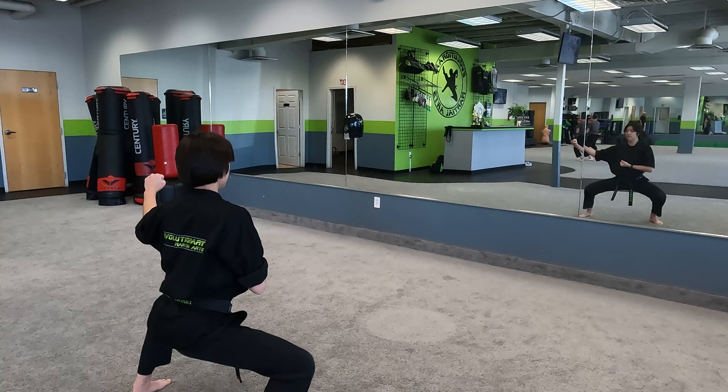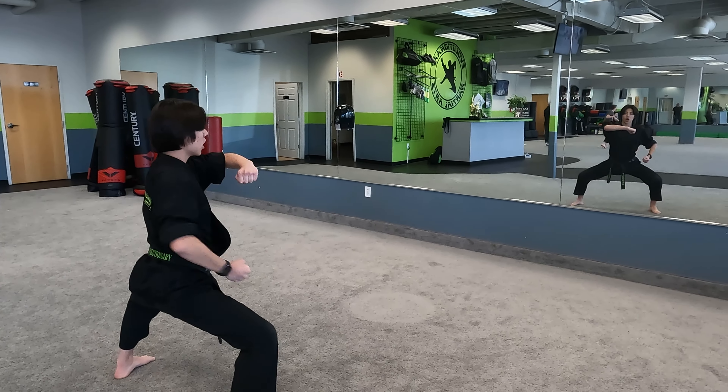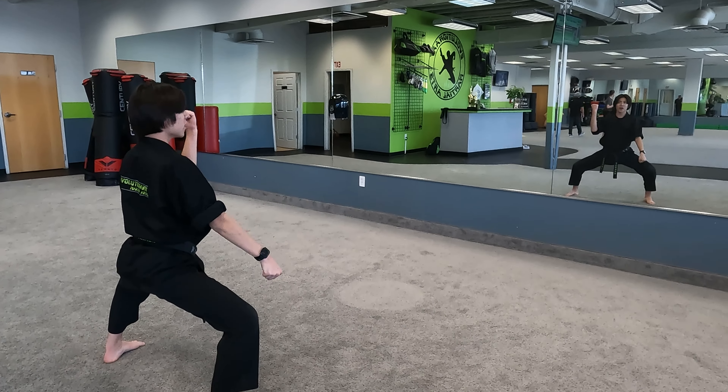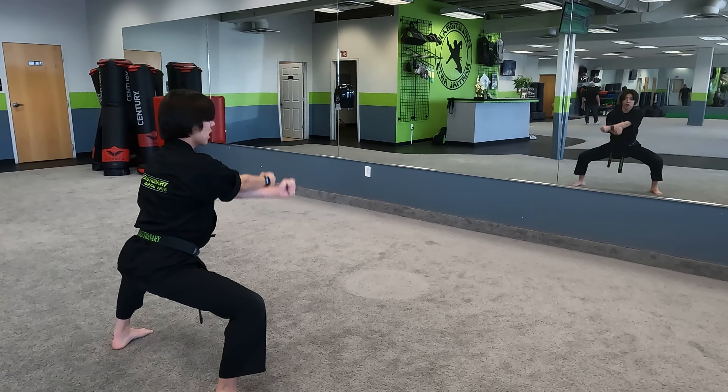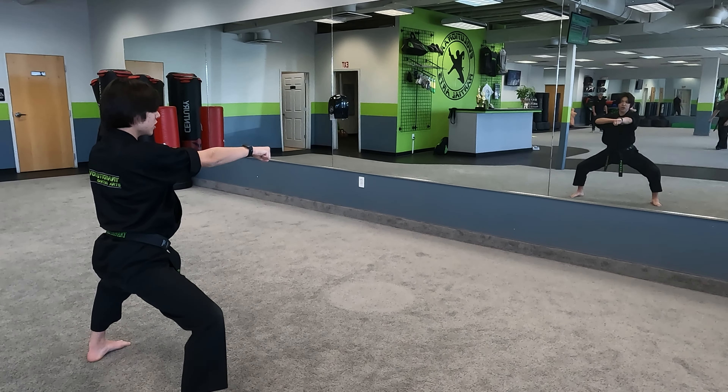We're going to do a fisted check. We're going to do a reinforce block, side kick, chop, hook punch, scissor, scissor, X, low, pull out, jam, reinforce punch, jam.